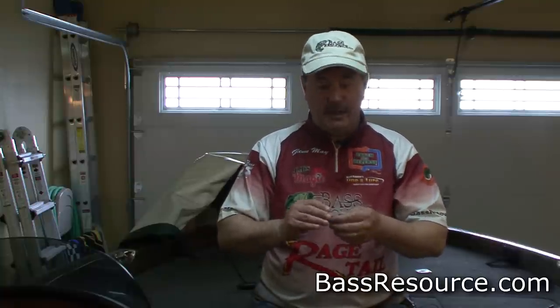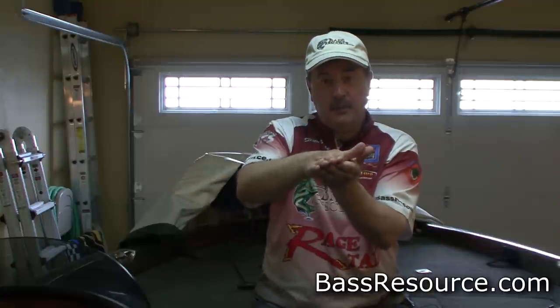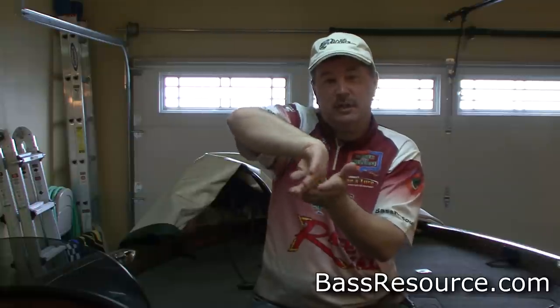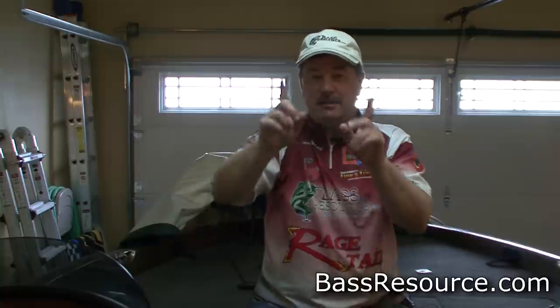If you want, grab a brand new hook and see if it'll do that — you can get an idea of what it feels like. Now some hook points are shaped a little differently. Some of them, like the trocars, are at an angle like that. That's the only time I'll do it a little bit differently. Rather than slowly turn that hook point all the way around as I'm sharpening it, I'll find that flat side. I'll roll it on that file until I feel that flat point and the correct angle, and I'll just sharpen right that surface. Then I'll flip it over to that other angle and I'll sharpen just that surface too. And trust me, you can get it mighty darn sharp doing that.